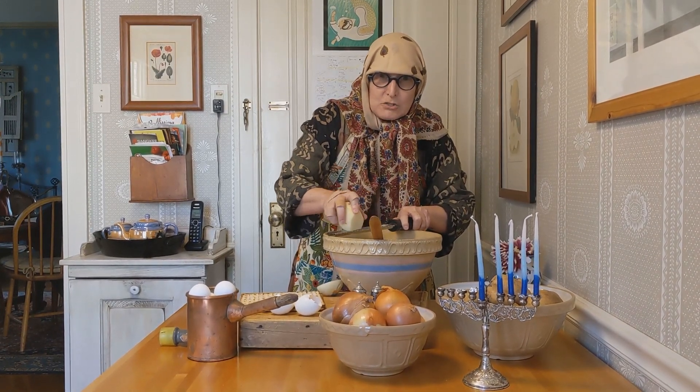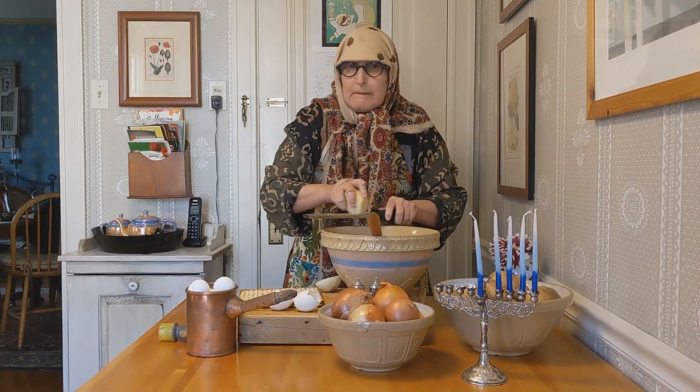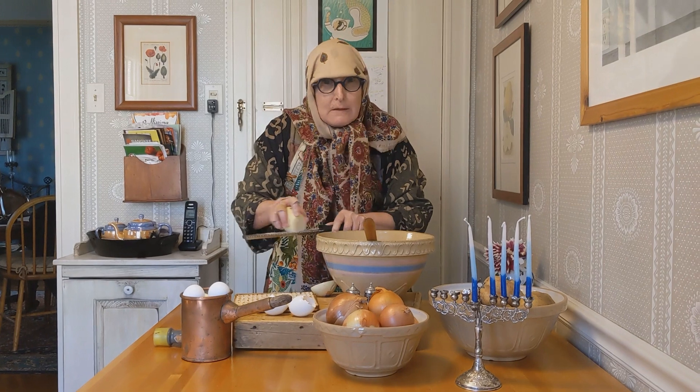Make sure, whatever you do, that you stay neat. It's important to keep your work area very neat.